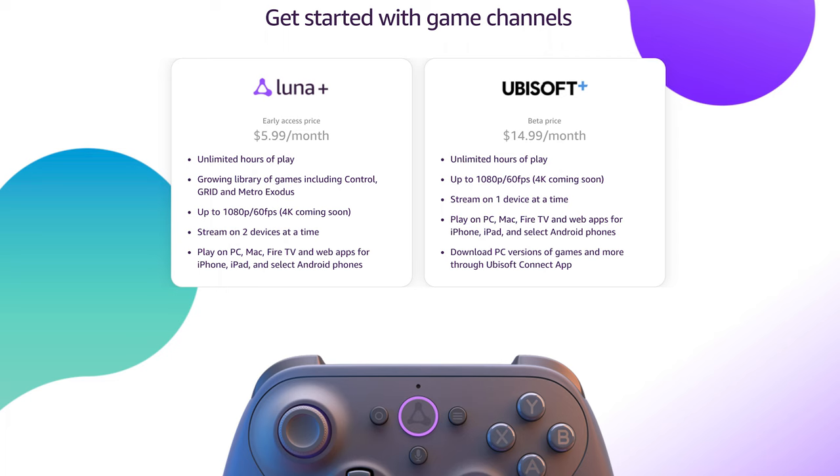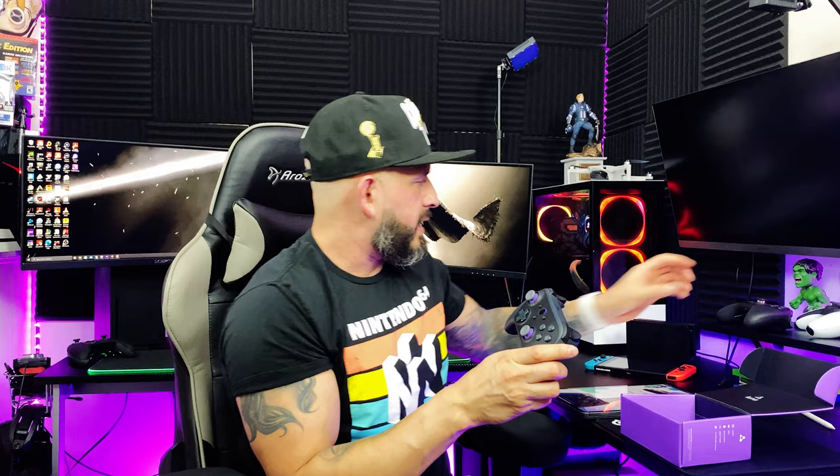You can also play on PC, Mac, Fire TV, web apps, iPhone, iPad, and Android devices. You can also download the PC version of games through Ubisoft Connect since you have the Ubisoft membership. Why would you want to play on the controller when you could play 4K on your PC — it kind of defeats its purpose. But other than that, with this controller you press the button, it turns on, it has the rumble feature. Look at this comparison — look how similar it is to the Xbox Elite Series 2 controller. They just changed little things so they won't get sued.